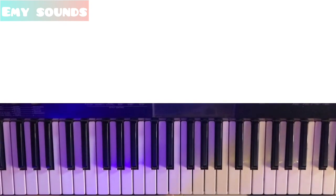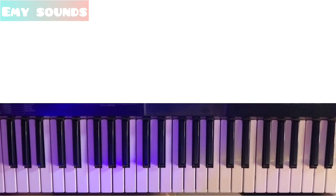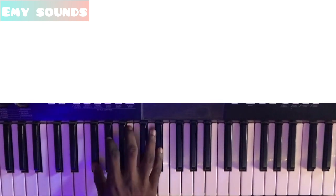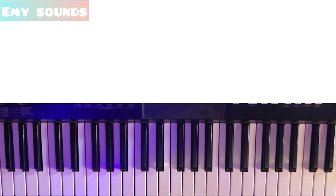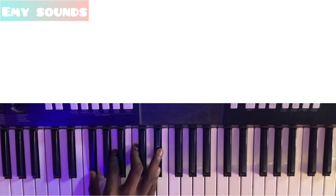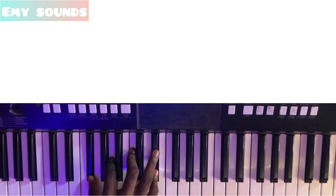Now we are going to play it like this. You are going to add the diminished seventh chord of your fourth to your third. So on C sharp, your diminished seventh chord of your fourth — this is your fourth, this is your seventh of your fourth. Now you are going to match it with your third.